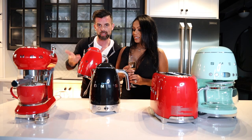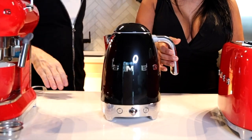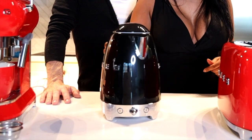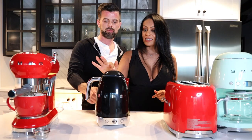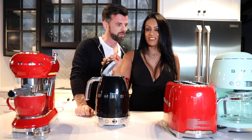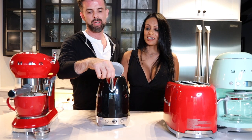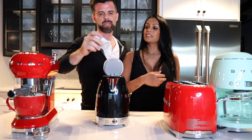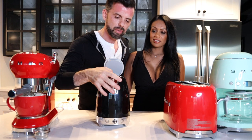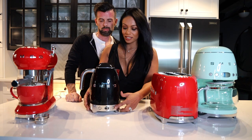The standard kettle shares the same ergonomic handle and 360-degree swivel base design — you lift it off and the cord stays on the base, so you can position it anywhere. It has a soft-open lid, a water level gauge, and holds 1.7 liters. It also has a limescale filter built in — though ideally you shouldn't let limescale build up in your appliances.